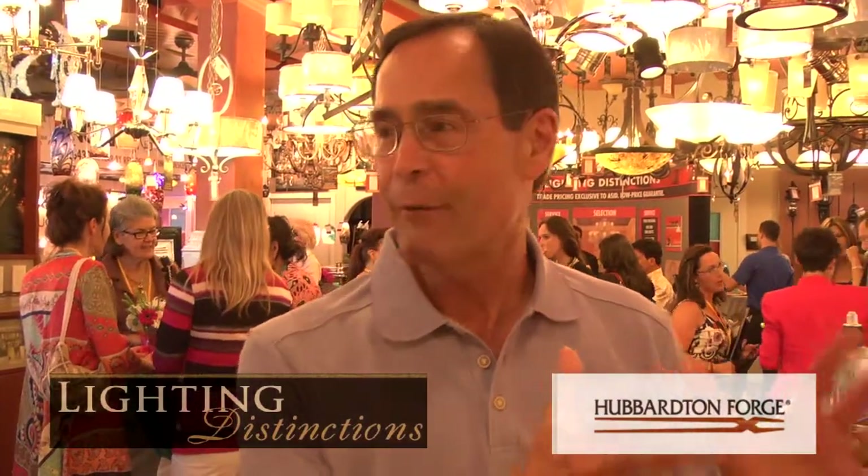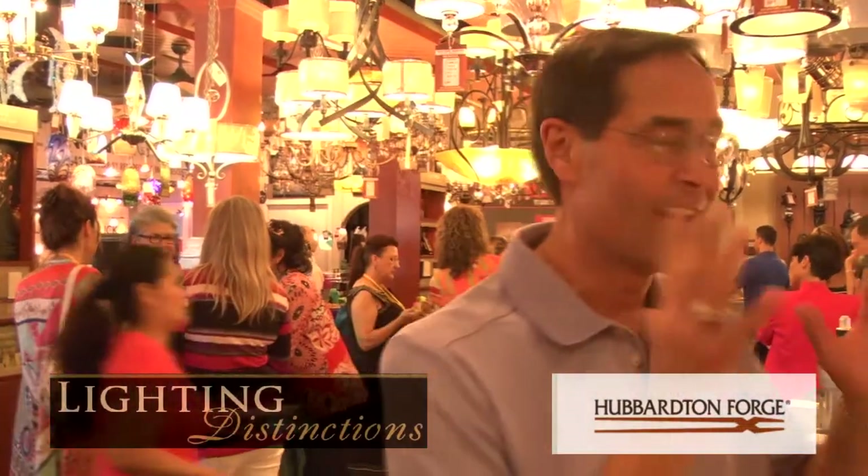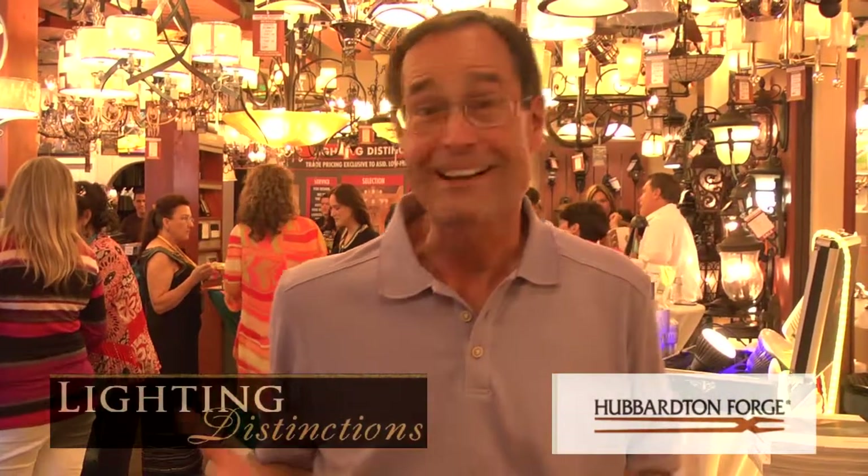The first thing you start with Hubbard & Forge is design. Our designers get an idea, they take it to conception, they create it, and they figure out what the cost is.